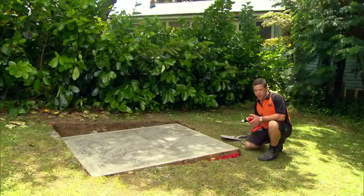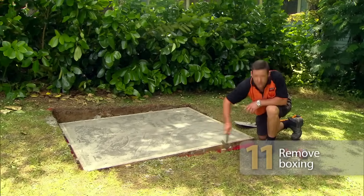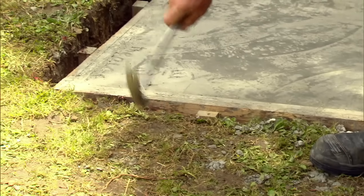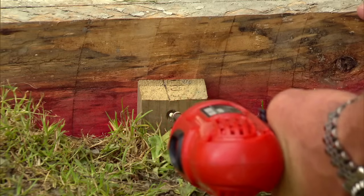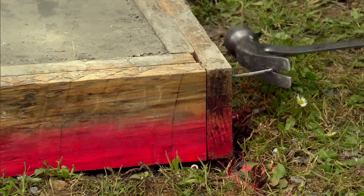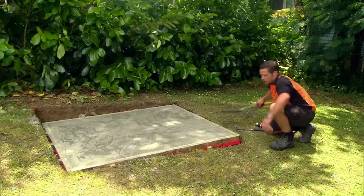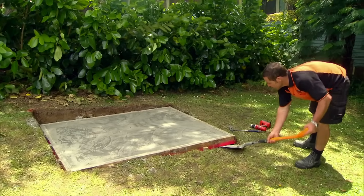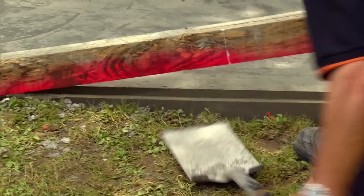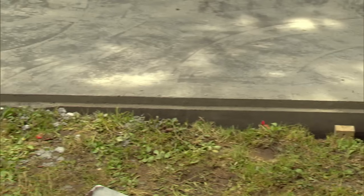Now it's time to take our boxing off. First thing you want to do is give the boxing a light tap — this will make it easier to remove. Take the screws out of the pegs, then pull the nails out of the boxing that we left sticking out, and just very gently lift that up. And there's our finished pad, with rebate, ready for our shed to fit onto — easy as.